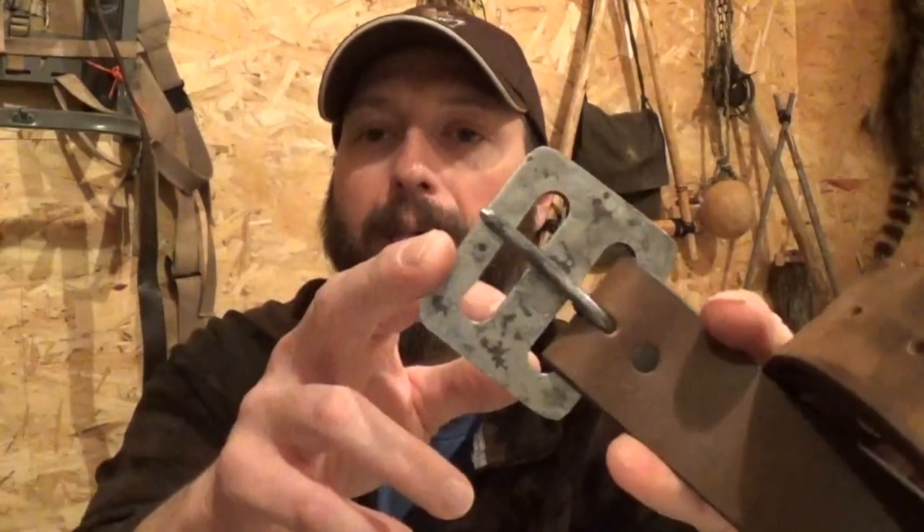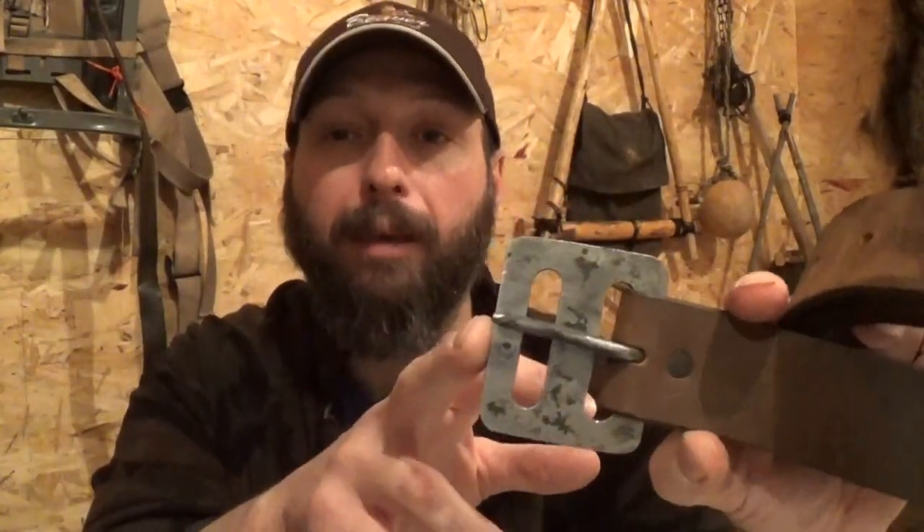Welcome back to Burning River Bushcraft. Today we're going to be doing the Larry Roberts Mouse Belt Buckle Fat Man Modification.